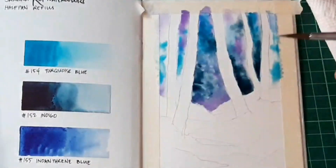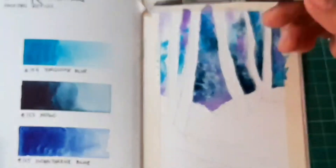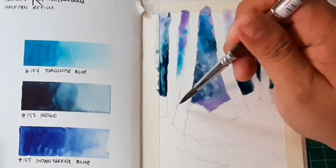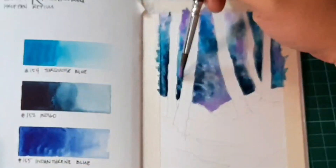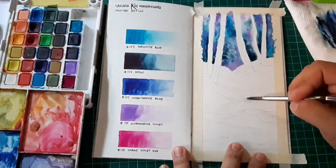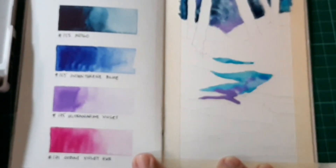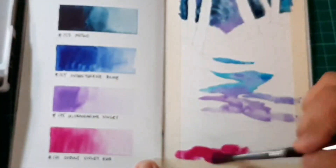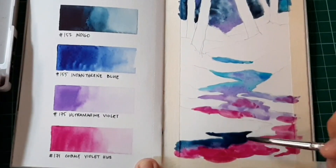Now I'm trying to create a galaxy-like effect on the background of the forest. I want the lower part to reflect the sky in the painting. I'm introducing a warmer color with a cobalt violet hue, still using the mixture from above. There will be similarities in color between both areas, as both are done using the wet-on-wet technique.